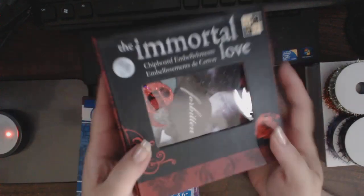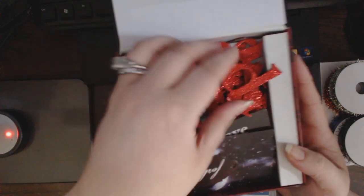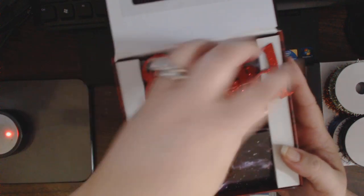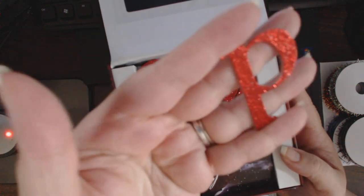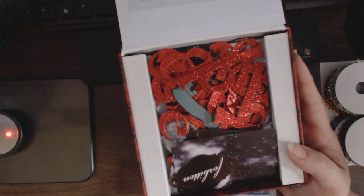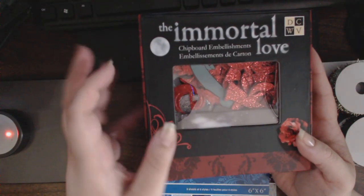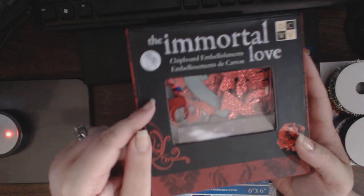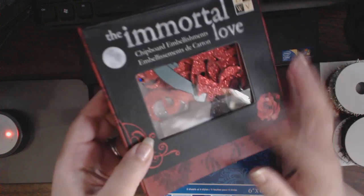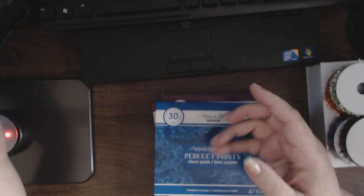Then I also picked up a box of the Immortal Love embellishment — chipboard embellishments. I already took the label off because I'm going to be doing a True Blood Mini, and I thought this would be perfect. It's all glittery and I think this was $2.50 — yep, that was $2.50. So it's a great price. Even in the big box stores marked down or using a coupon, even though this is an older line, it's still a lot more than $2.50. So I picked that one up.